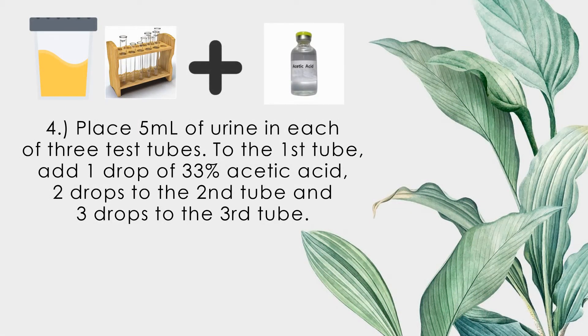Place 5 ml of urine in each of three test tubes. To the first test tube, add one drop of 33% acetic acid; two drops to the second tube; and three drops to the third tube.